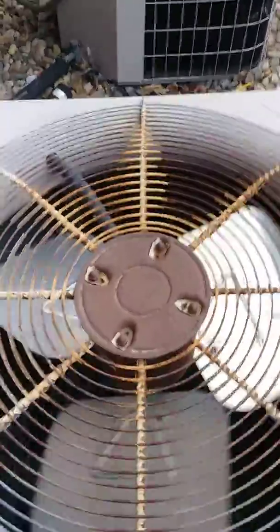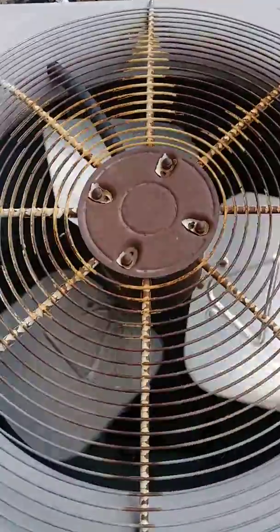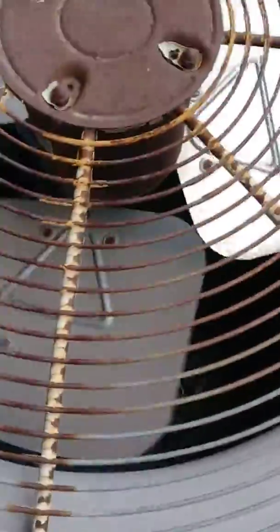Sweet! There's another heat pump in defrost! This one's defrosting! This is my second defrost of the day! Oh my gosh!